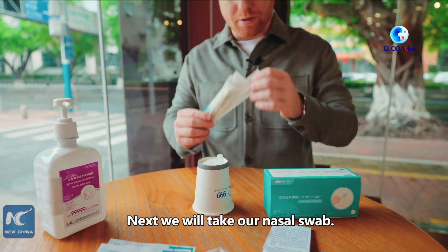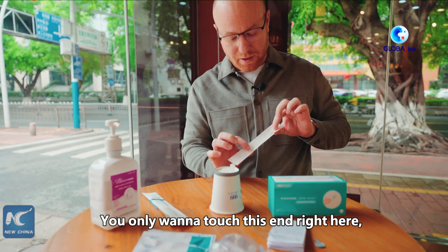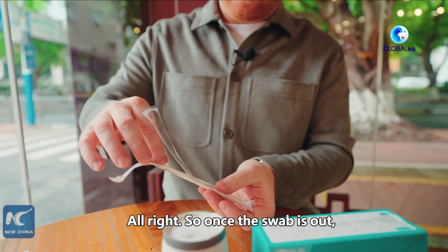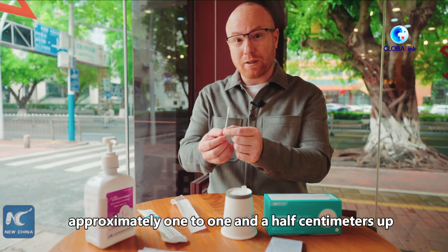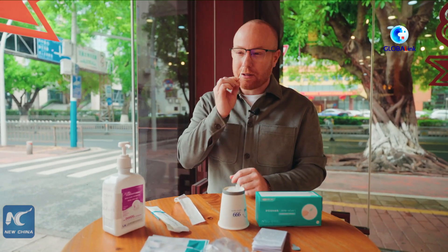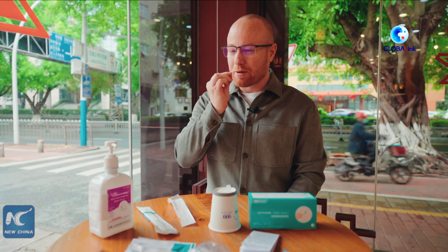Next, we will take our nasal swab. When you take the nasal swab, be sure not to touch the sampling end — you only want to touch this end right here so you don't contaminate the sample. Once the swab is out, you're going to place it into your nose, approximately one to one and a half centimeters up into the nasal cavity. It can be a little uncomfortable, but you want to get it up in there really good, and then swirl it around. It definitely tickles — swirl it around really good.